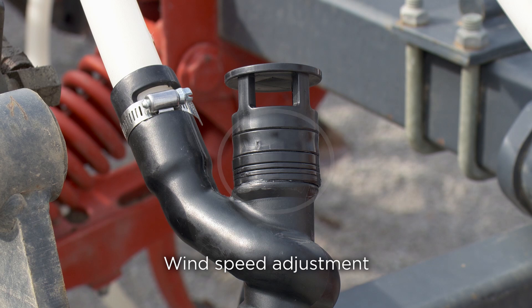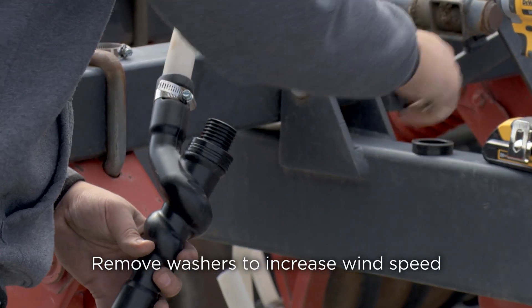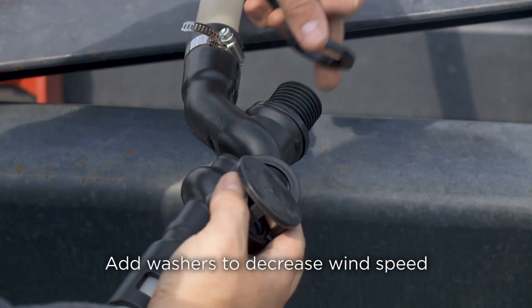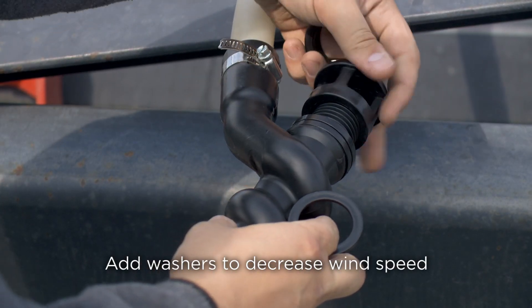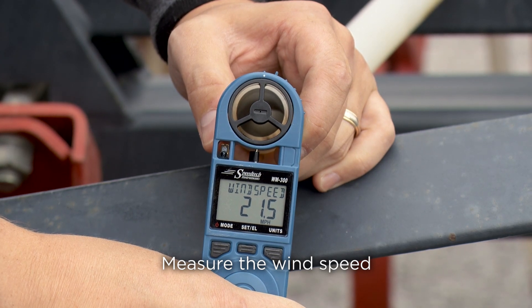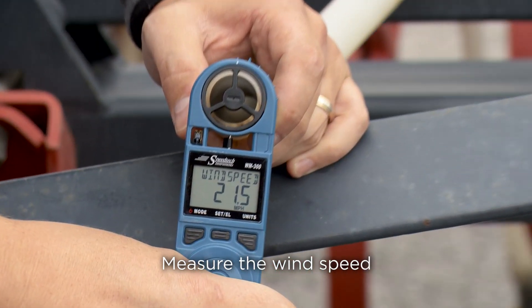To change the wind speed coming out of the AirGuard, the washers on the exhaust port need to be adjusted. To increase wind speed, unscrew the exhaust port cap, remove the washers, and replace the cap — this allows less air to escape. To decrease wind speed, unscrew the exhaust port cap and add washers — this allows more air to escape out the exhaust port. Once a satisfactory wind speed is achieved, note the measurement and use this as a guide to set the other hoses with AirGuard to the same wind speed.